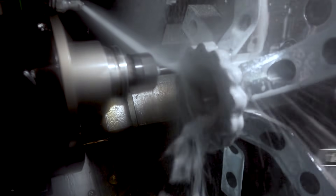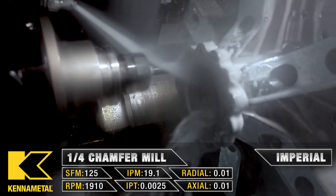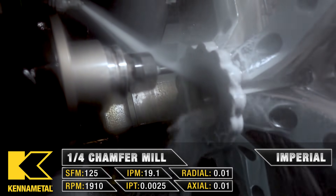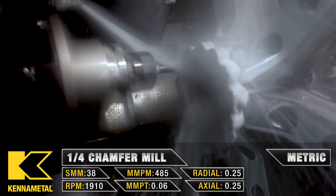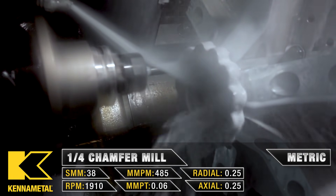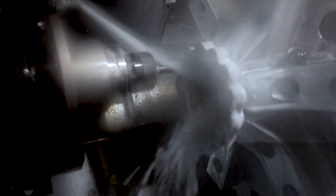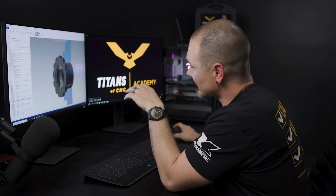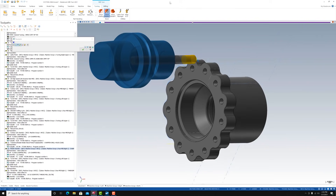Now that the holes are drilled, I'm going to do a couple of chamfers. I'm going to use a transform tool path and repeat that operation 12 different times going around the part with an angle deviation — that lets me quickly and efficiently program those chamfers. We'll also do a chamfer on the top of the part using the same tool.